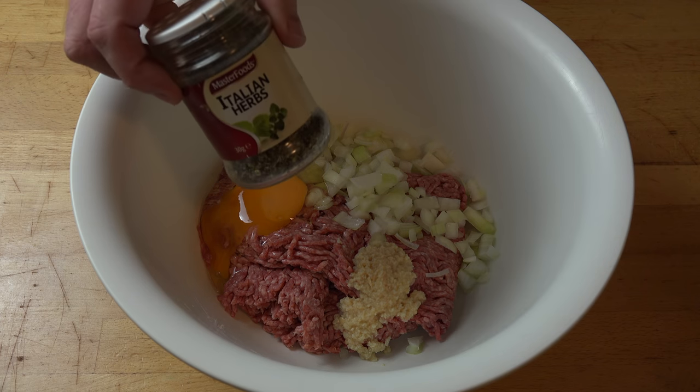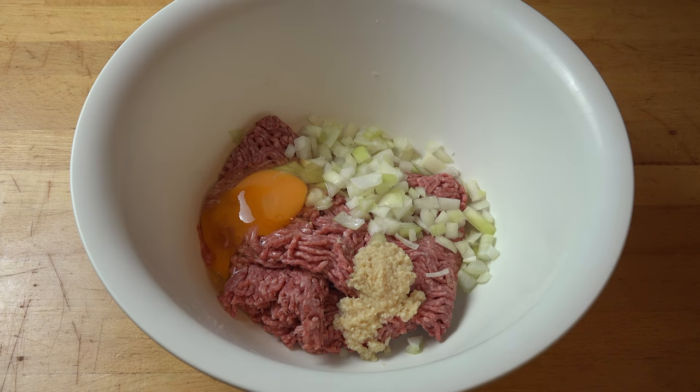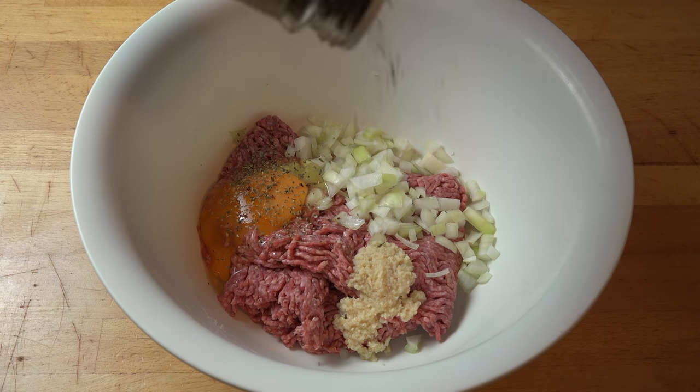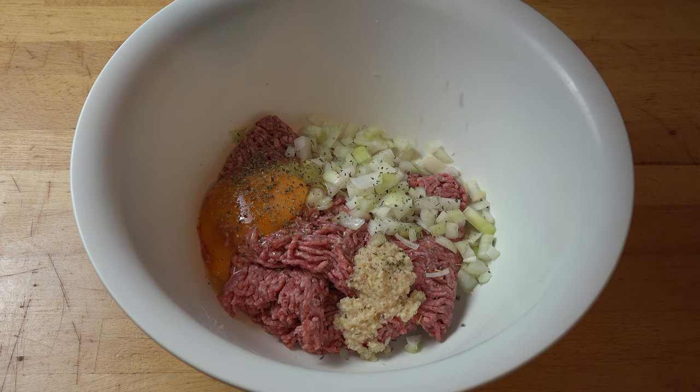And for a bit of extra flavor, I'm adding in some mixed dried Italian herbs. You can get this from the spice aisle of any supermarket. It's usually a combination of different herbs — things like basil, rosemary, oregano, parsley, thyme. They're usually a slightly different combination in each one, but basically you just want a bit of a mixture of herb flavors. I'm just sprinkling it in — about two teaspoons roughly.